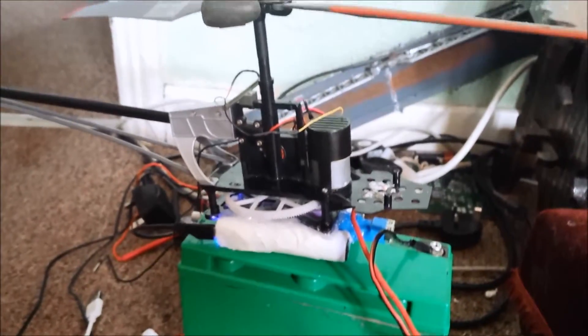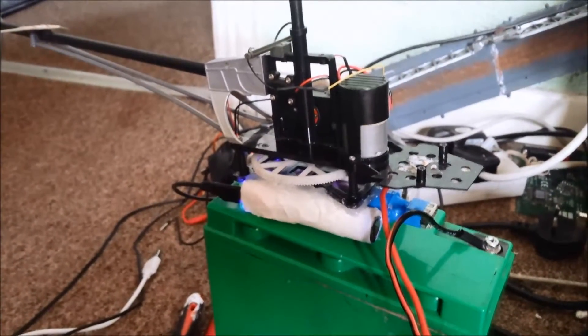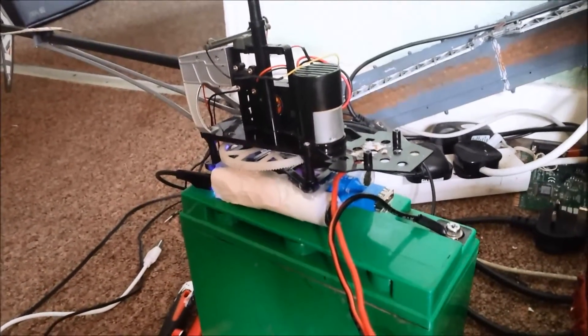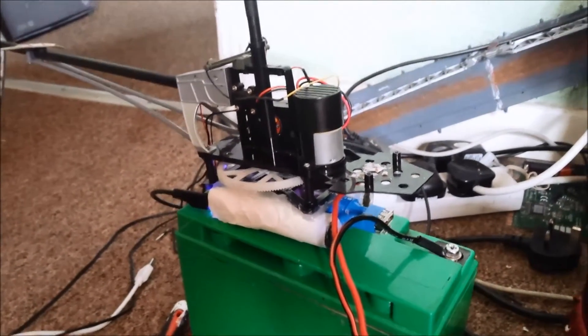So there are two battery banks on this chopper — one on each side. Each one of them is 5.2 volts, 2,600 milliamp hours. And the one in the middle is 5.2 volts, 2,400 milliamp hours.